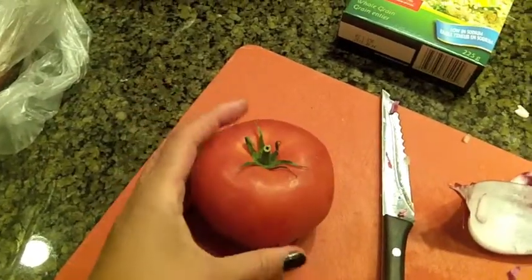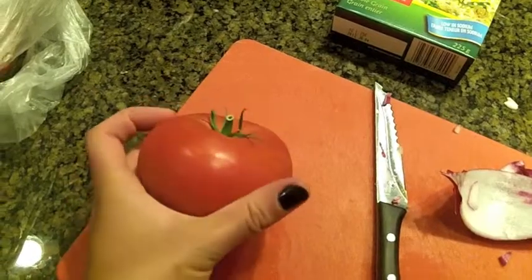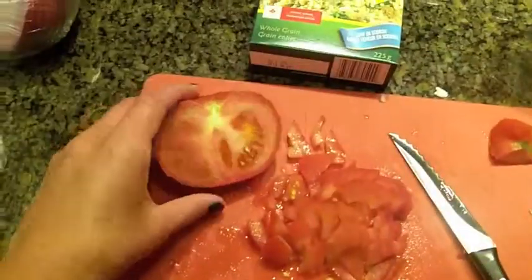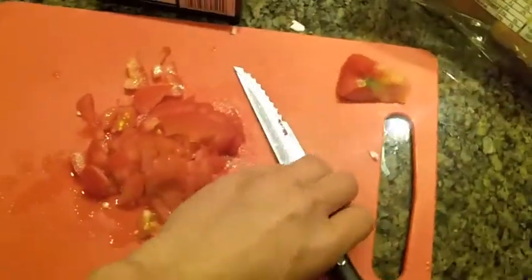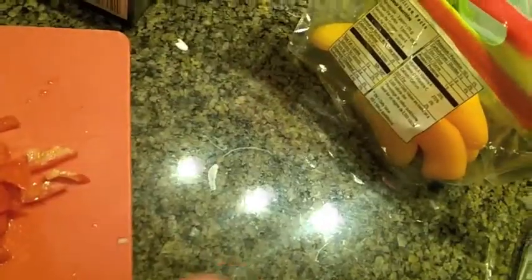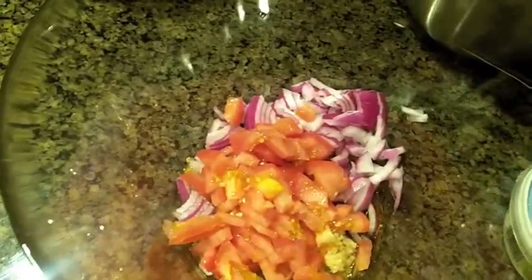I'm going to wash this hothouse tomato and use half of it. Here's the half of the tomato all diced up. I'm going to add this, including all the juices that are left over, and add it into the bowl with the other ingredients. So this is what the bowl looks like at this point — there's tomatoes, onions, garlic, all the juices and spices. That looks pretty good.